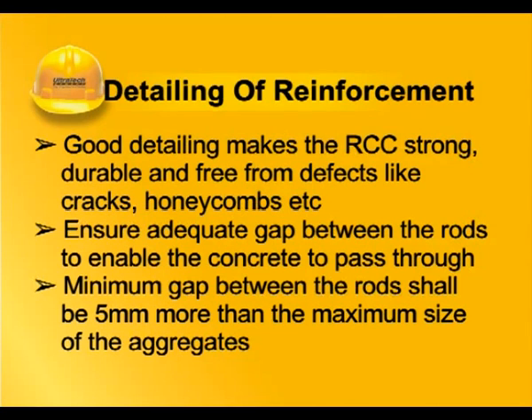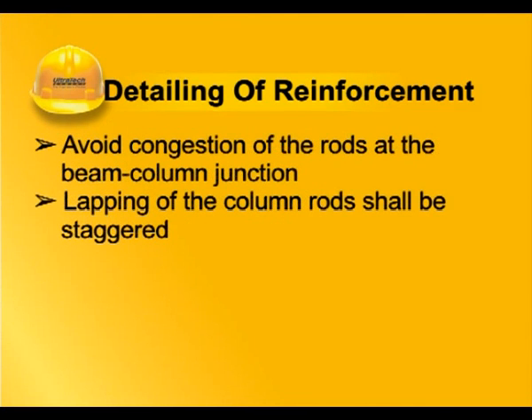Good detailing makes the RCC strong, durable and free from defects like cracks and honeycombs. Ensure adequate gap between the rods to enable the concrete to pass through. Minimum gap between the rods shall be 5 mm more than the maximum size of the aggregates. Avoid congestion of the rods at the beam-column junction. Lapping of the column rods shall be staggered.